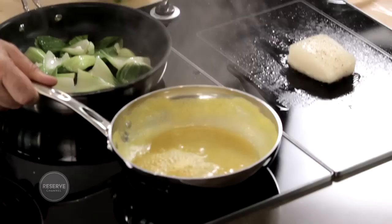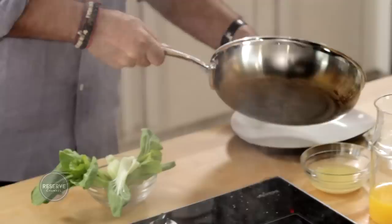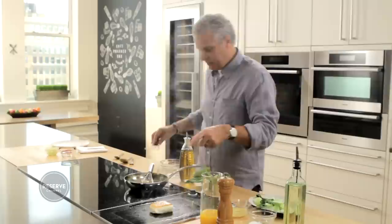The orange juice is almost ready — it's becoming thicker, as you can see. The bok choy is ready, so I'm going to set it aside on a plate and put my orange juice here. I'm going to keep an eye on the halibut and it's probably ready to be flipped. You can see it has a nice crust.